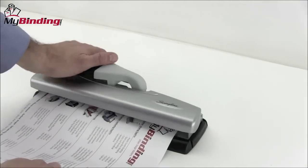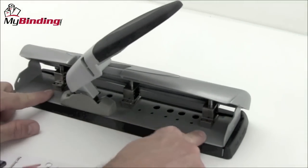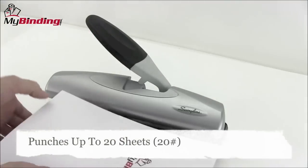The comfortable soft touch lever makes everyday punching 50% easier. The punch dies on the backside can be relocated for different punch patterns. The Light Touch Desktop Hole Punch can punch up to 20 sheets of 20-pound paper per punch.